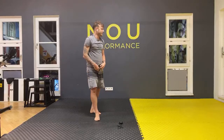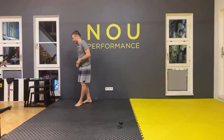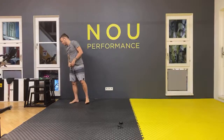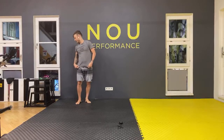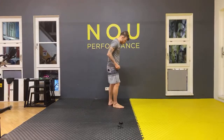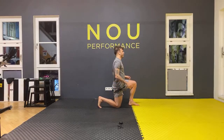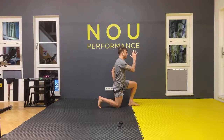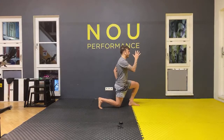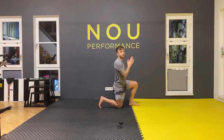For the second set, let's do everything eight times. The first exercise is going to be a jumping lunge — go up and jump, up and down. Eight times like this. Get ready, looking forward, as high as you can when you jump. Let's go.